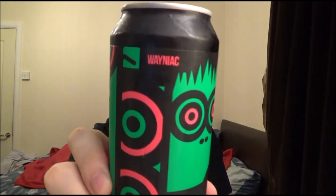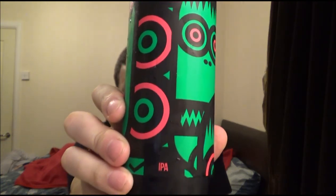I've got a beer from Magic Rock — it's their Waniac IPA. It's a collaboration with Cigar City out in Florida, America. I'm still getting used to the screen so I keep looking at the camera.